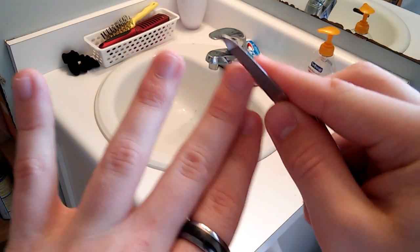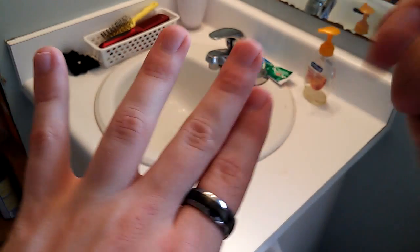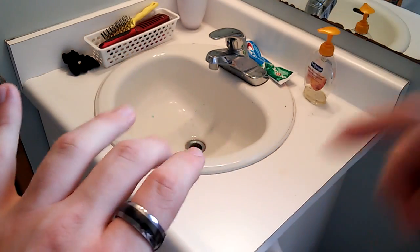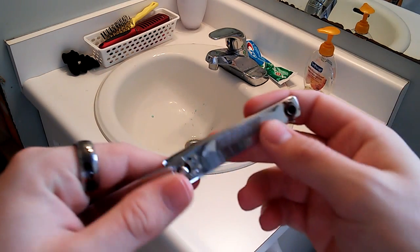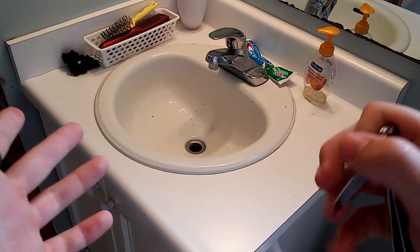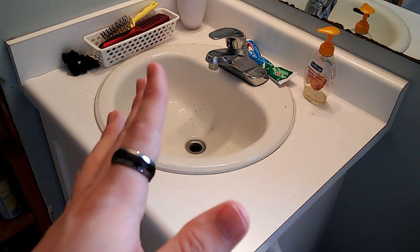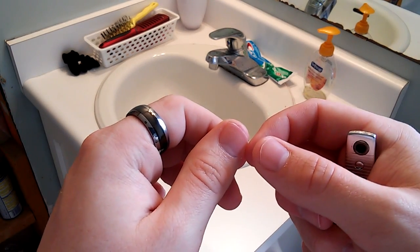I'll use a file and just file the nail until it's rounded, or to take off some of those rough spots so you don't scratch anybody. But if you don't have the file, if you have a female in the house, they probably have a file for their nails anyway because they like to file their nails. So you can always grab that and file them off if you want to.